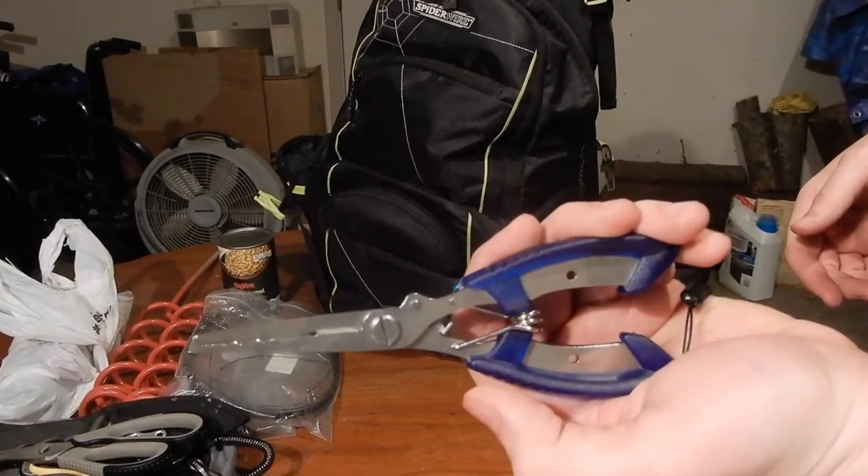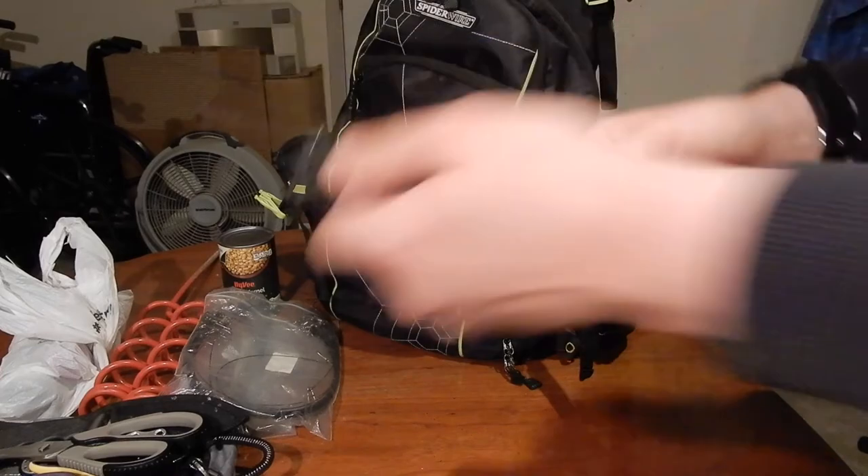I do have actual split ring pliers in here for rigging lures. That's great.